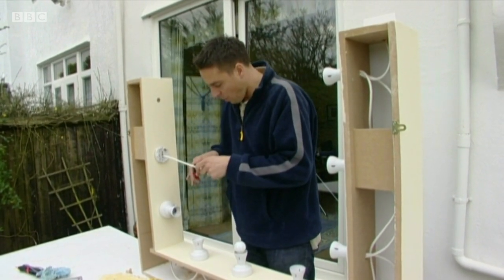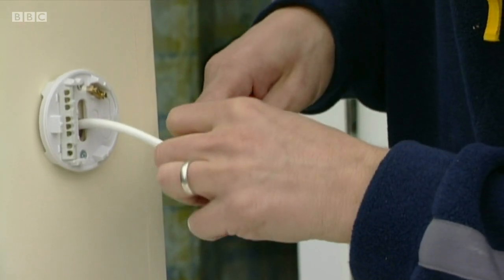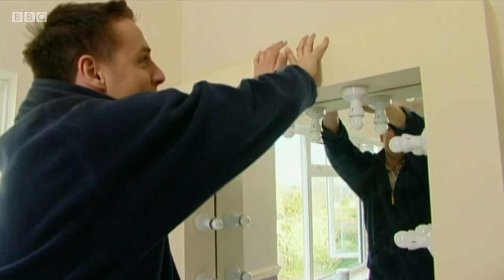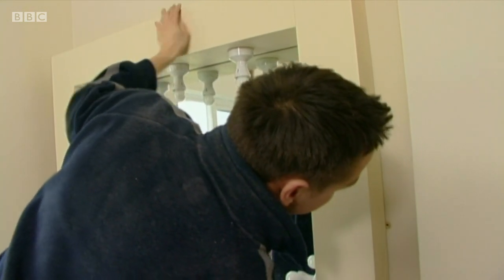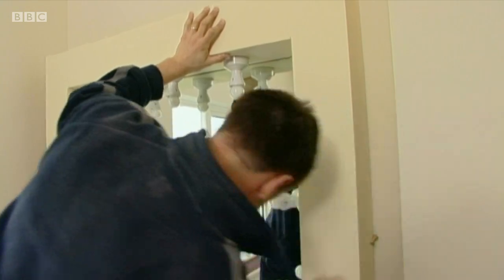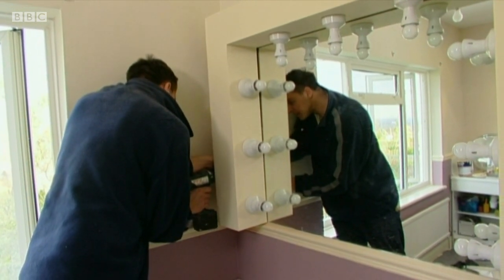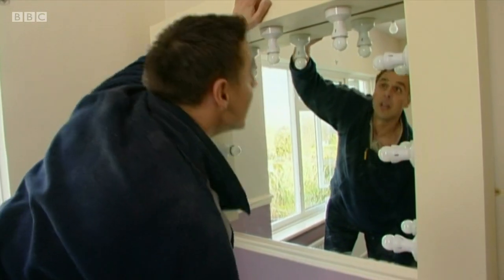The lights are connected using flex wired between each fitting, with a light switch at the top so the mirror is independently switched from the rest of the room. With a couple more fittings to wire, it can go upstairs and be fitted. The box rests on a batten at the top, and mirror brackets down the sides secure it firmly to the wall with screws.